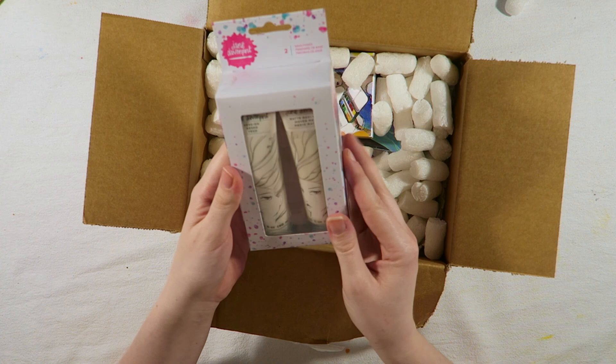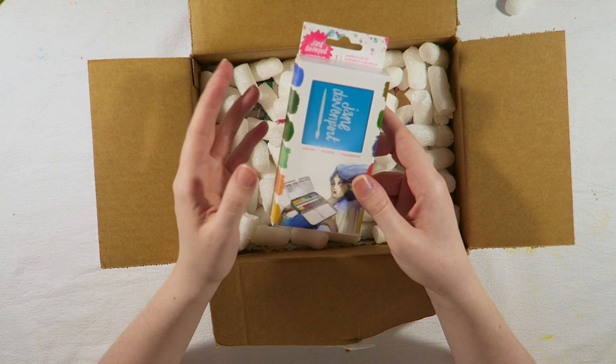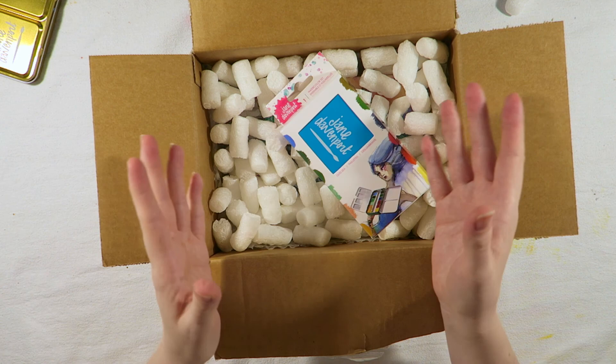And this is the new watercolour set. It's a bit more muted in the shades; there's a lot of greens, and I really wanted to see if I could try Mermaid next year, which is a little art challenge. I've got her other two here, as well as the brights and the neutrals. And if you've seen any of my other videos, I use them to death — that and the mermaid markers.